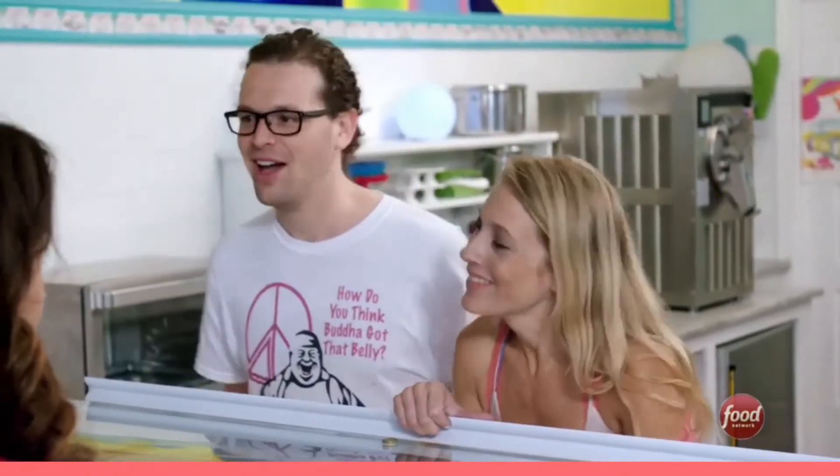I hear you have ice cream. I hear you have pie. Actually, we have both — between two shortbread cookies. What can I get you?